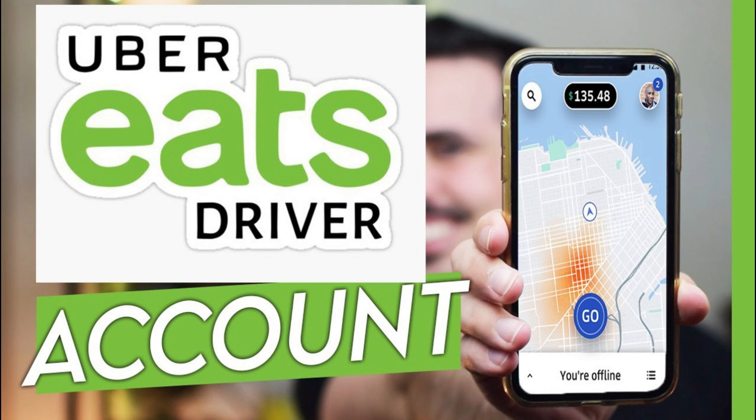In this quick tutorial, I'll show you how to open an Uber Eats driver account if you're in Canada.